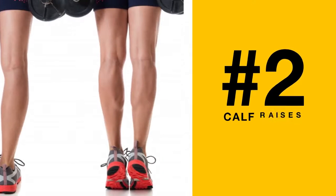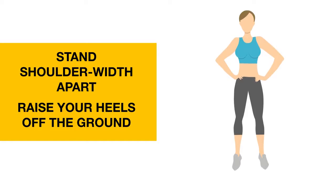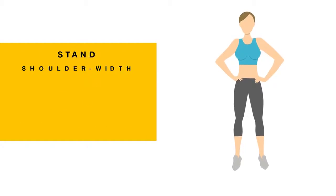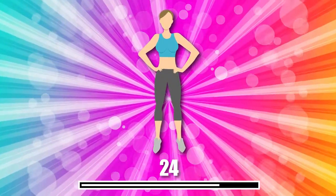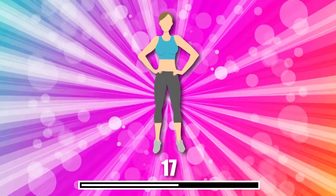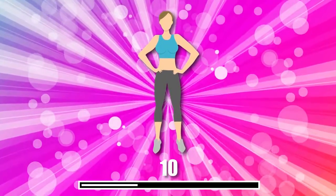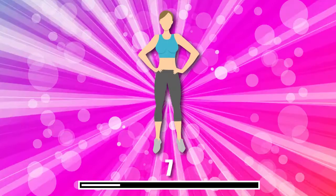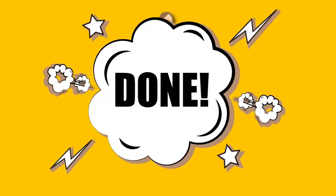Number 2: Calf Raises. This exercise really targets the calves, hence the name. Stand shoulder-width apart, raise your heels off the ground, lower them back down, and go back up again. Make sure your body goes straight upwards — no leaning forward or backward. If it feels too easy, you can hold some dumbbells for increased resistance, but this isn't recommended for beginners. Add weights only after a couple of weeks of regular exercise.